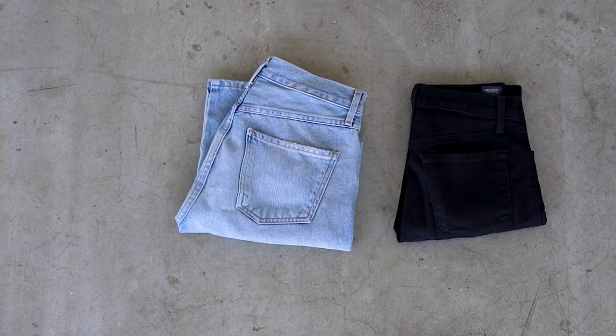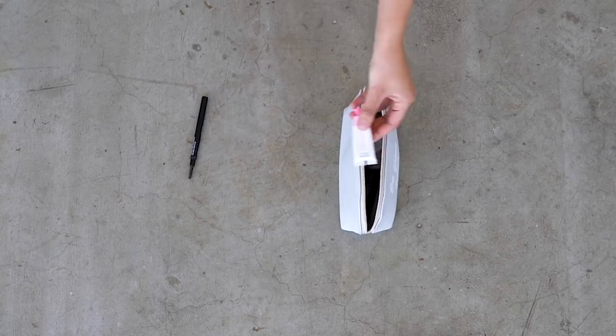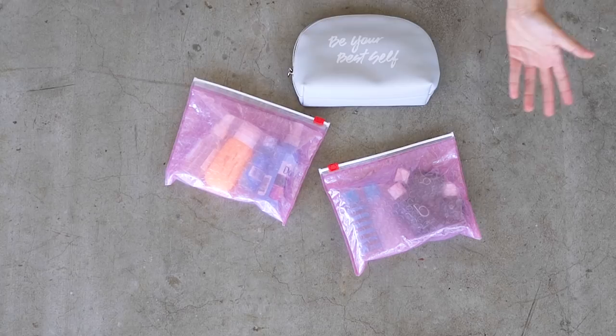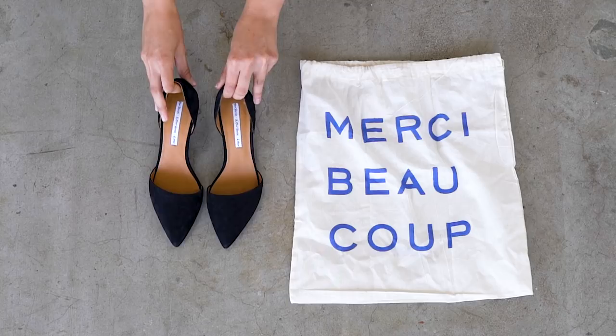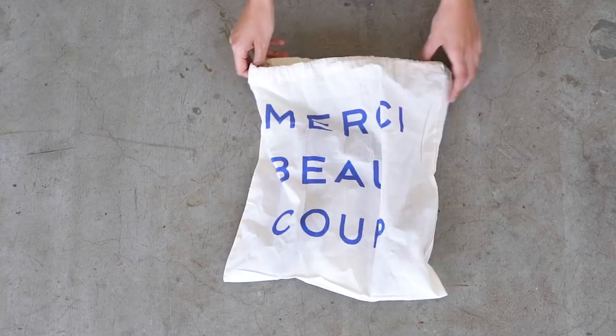For bottoms I like having a couple of very different options — a light pair of jeans and a black pair of jeans — so I can mix and match with the tops. For toiletries, everything has to be travel-sized so I can carry it on the plane. I love using my Glossier pouches because they have cushion to protect everything. Last but not least is a pair of shoes — I pack my dressier pair and wear my casual pair onto the plane. I have black kitten heels in a little bag so they don't dirty my suitcase.